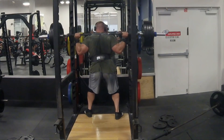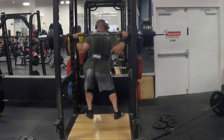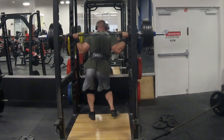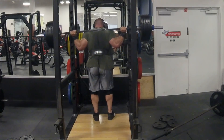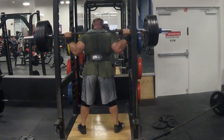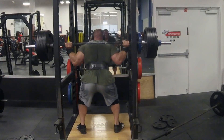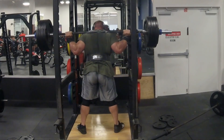Moving on, I've got pause squats with 440, two sets of three, pausing at the bottom and exploding out. Really working on just having that explosion out of the hole. This really works on hitting depth as well — really opens up everything at the bottom. If you have issues coming out of the hole, these will definitely help you.